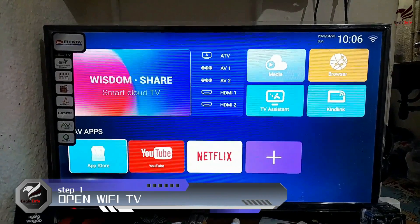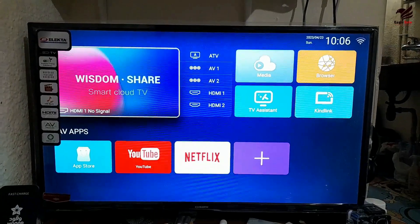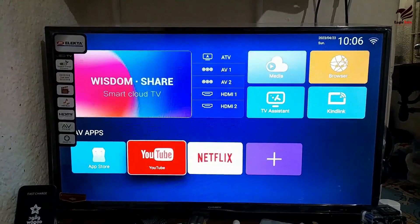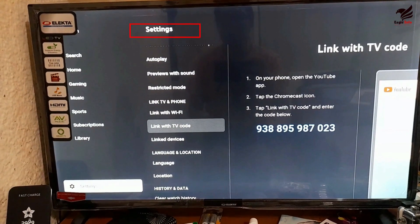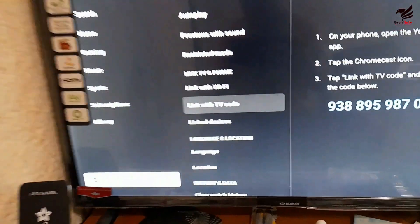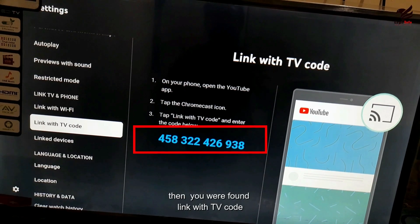Step 1. You need to open your Wi-Fi TV. Click on the YouTube app. Scroll down and go to settings. Then you will find 'Link with TV code.'